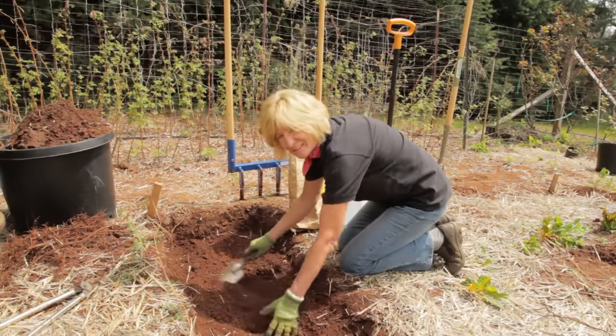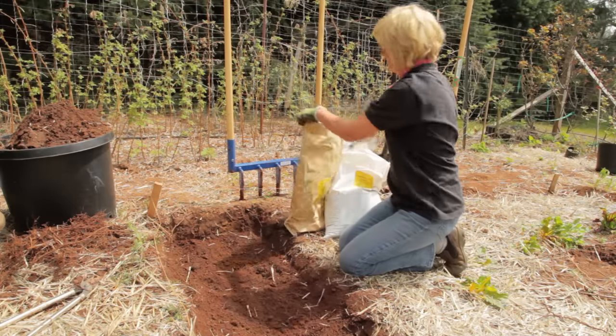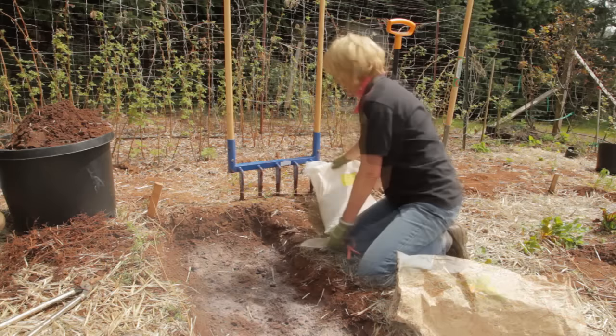This soil is so nice and loose. Now is the time to add the fertilizer and a little bit of compost.